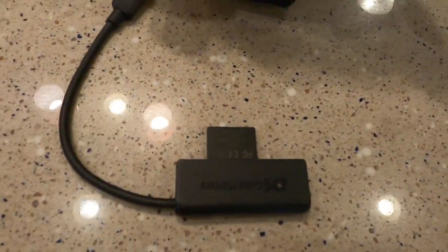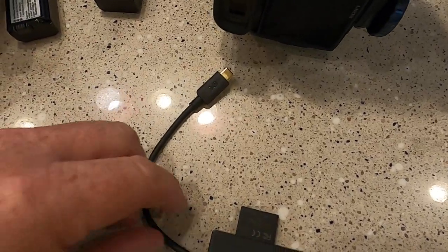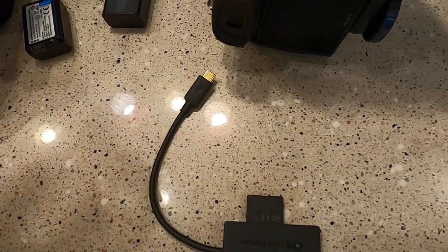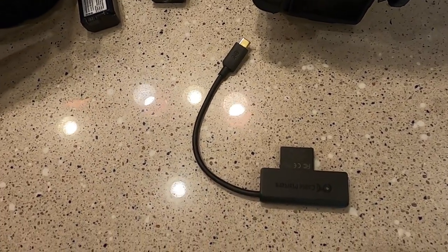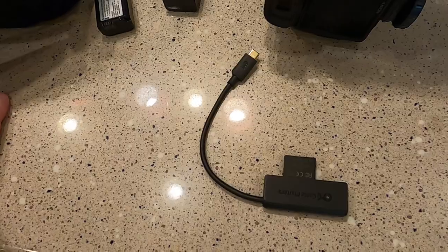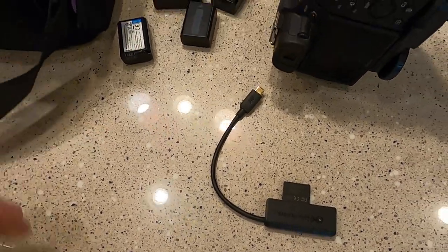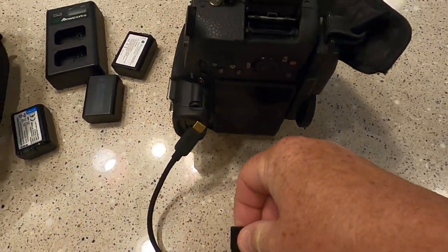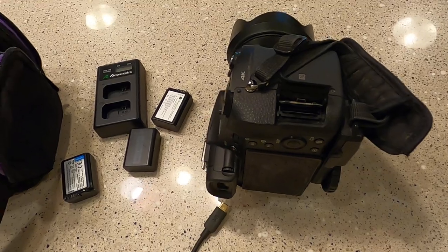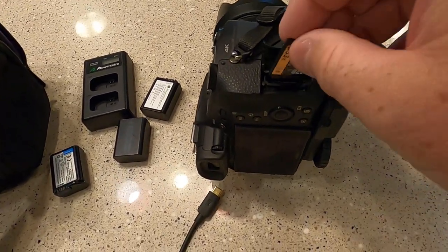I absolutely love the dongle, especially with an Android phone. You throw your card in, plug it in, go to your file system on your Android phone — just a file folder — and you copy the videos and everything right over into your DCIM folder. Everything backs up so quick and easy. I can take a video of an airplane and have it on YouTube or my Facebook page in just however long it takes to transfer and upload the file.